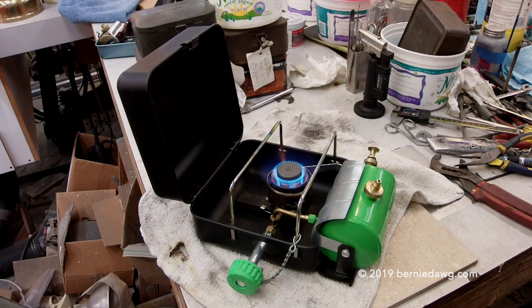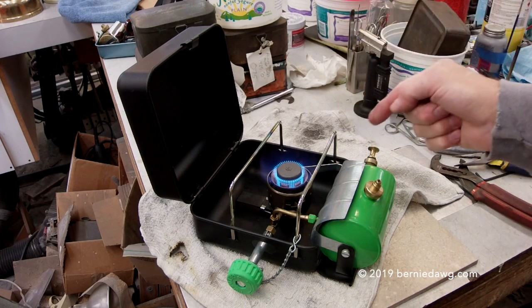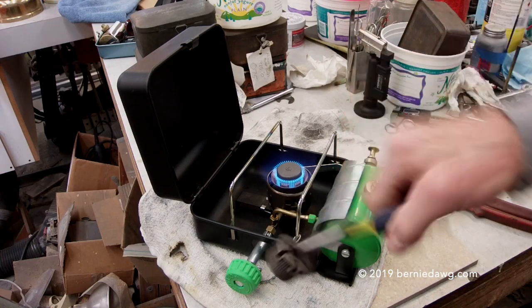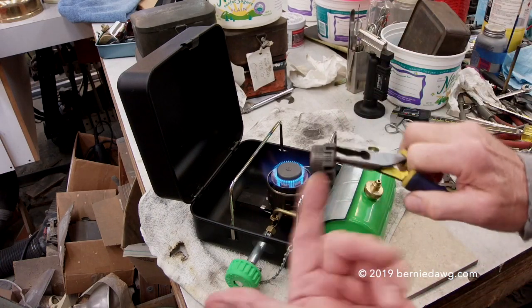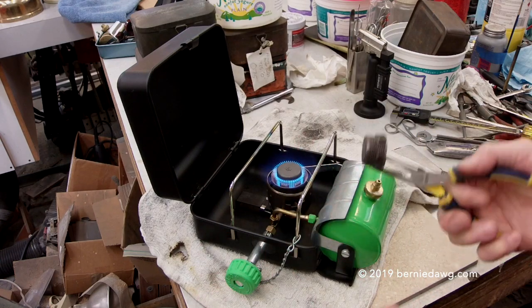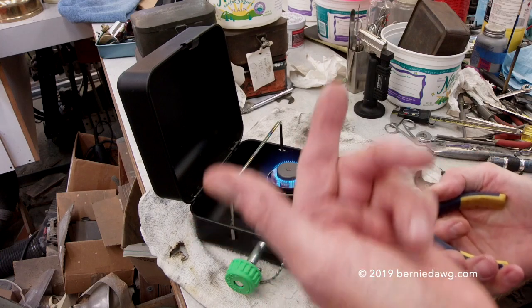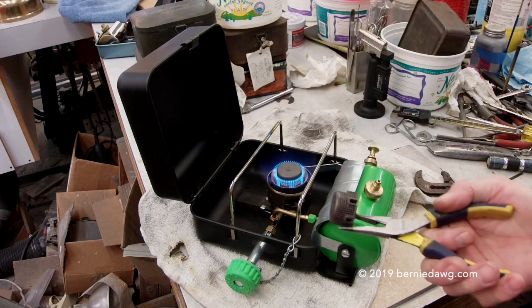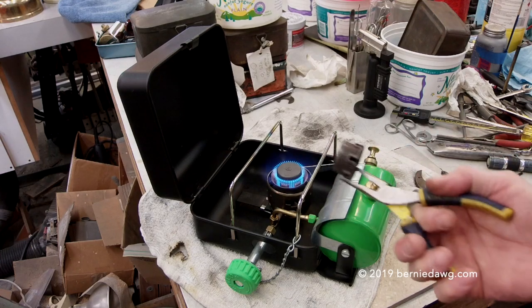There's another guy out there that sells caps for the stove, and it's funny because they look just like mine — and this is mine. Two months after I made mine, this guy came out with caps that look exactly like mine. To me that means he ripped me off, but you can decide however you want about that sort of thing.